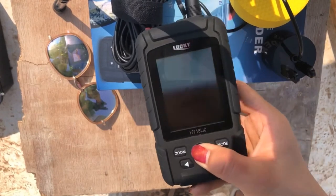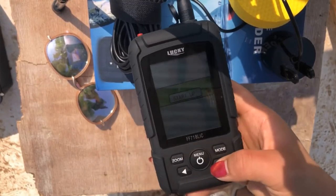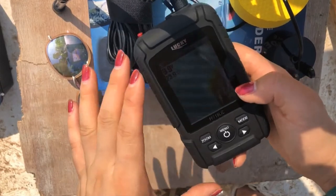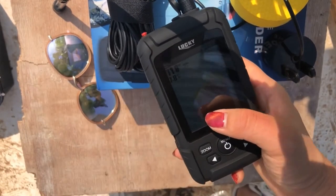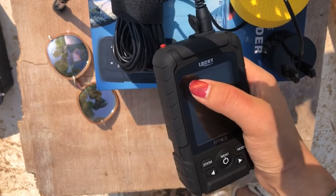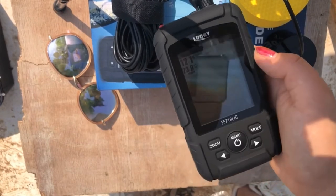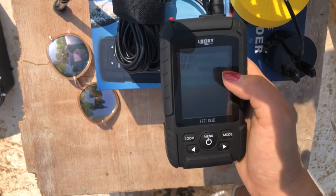You can press here to start. This is the startup and the simulation. Now we go to the simulation mode. This is the depth of the water, and this is the temperature of the water surface, and this is the condition of the water. You can see the sensitivity here, and this is the battery. You can see the fish here — we have three sizes of fish: small, middle, and large. The number shown on the fish means the depth of the fish.